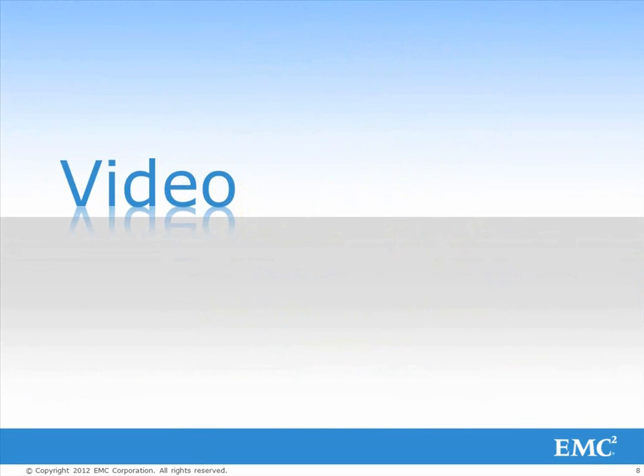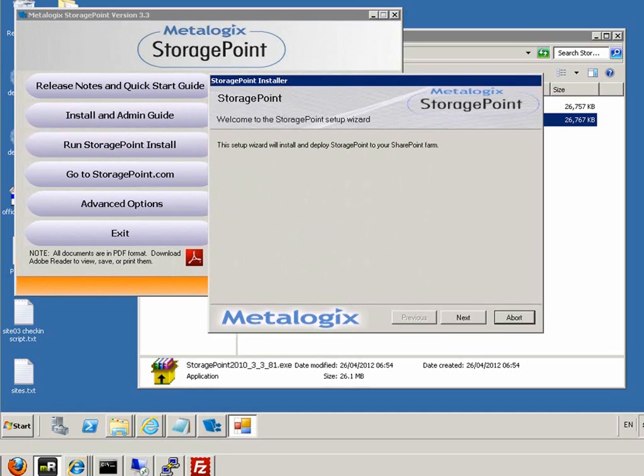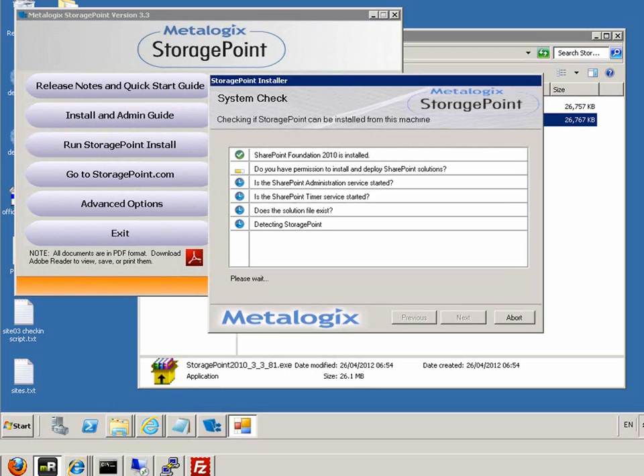You can now watch a short video showing how Metalogix Storage Point installs seamlessly into SharePoint. We run the executable. The dashboard comes up and we select the run storage point install option. We follow the steps.